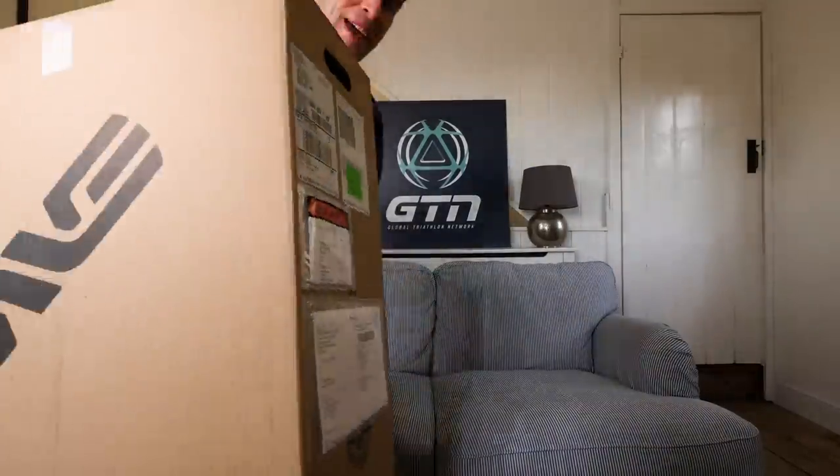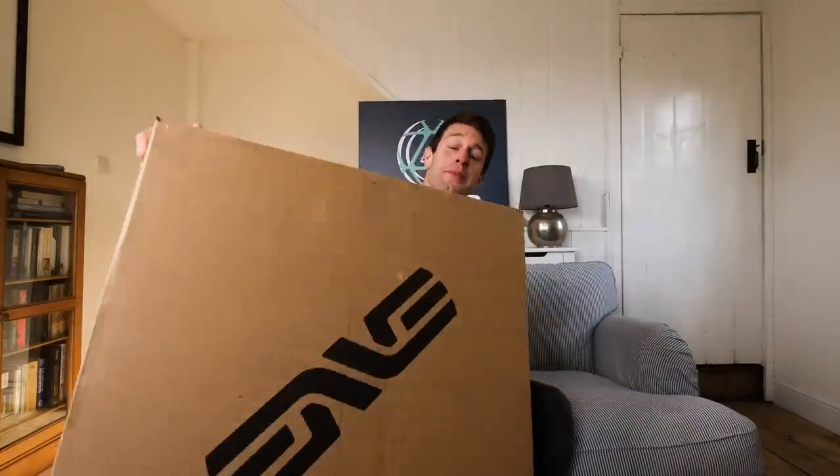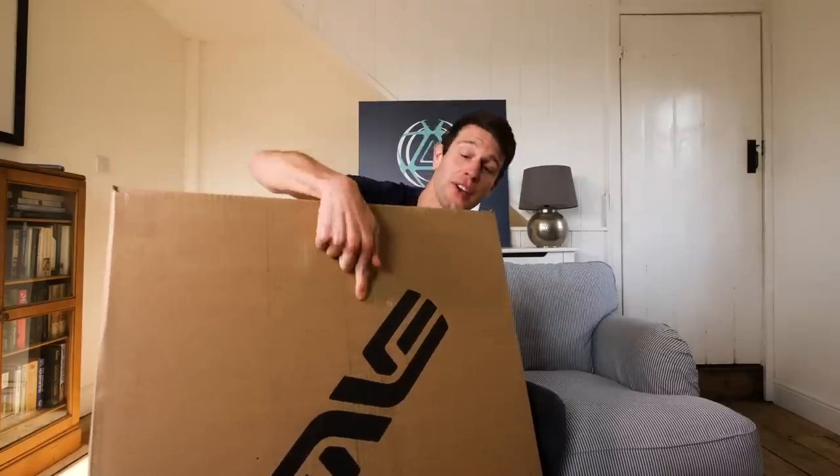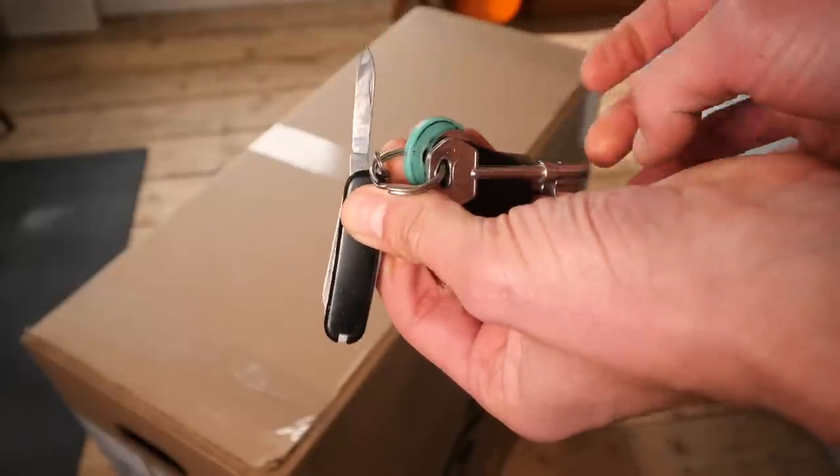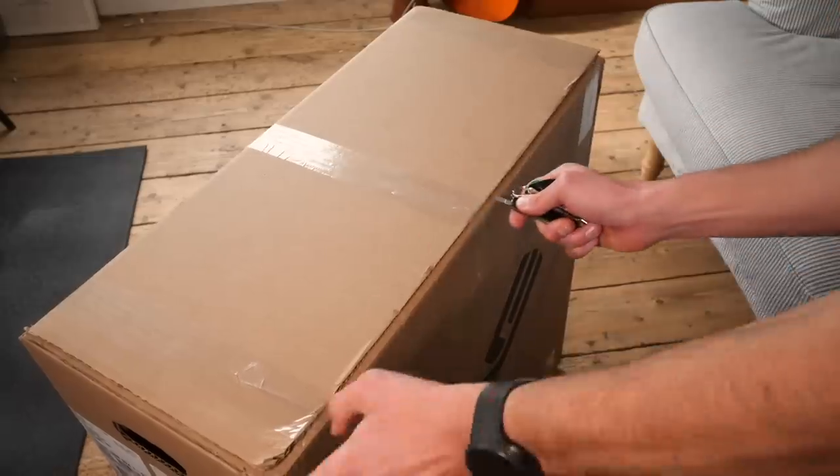I've been waiting rather patiently for these to arrive and I think you're going to enjoy them too. The shape of the box probably gives it away and the logo certainly does. I have a brand new set of Envy wheels here. Released literally today, the big news about these wheels is their price point — they form part of a new, more accessibly priced collection without compromising quality.